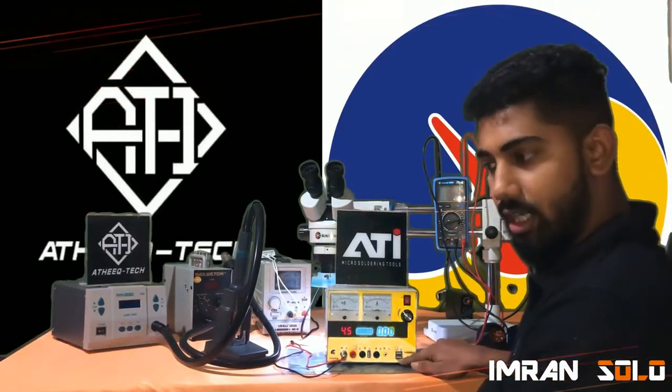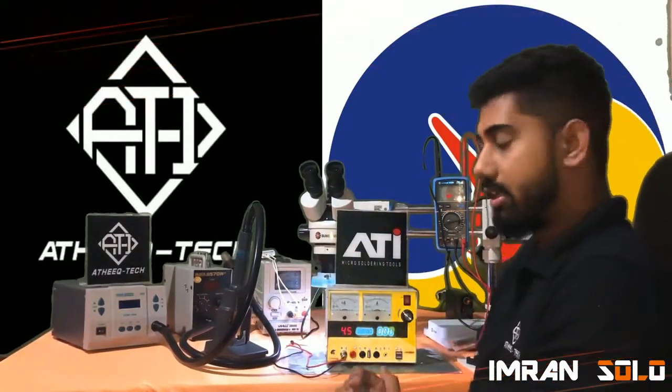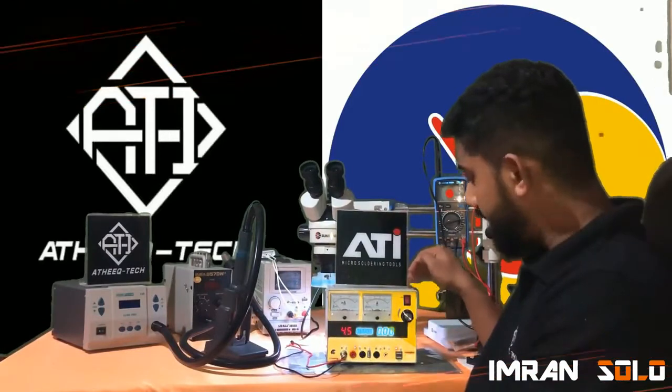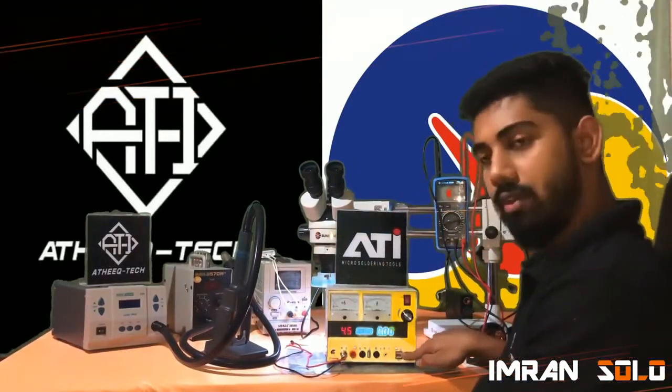You can plug in the USB and connect directly to a PC or laptop. There are some videos on how to operate this tool built in. You can check it out on a PC or laptop by plugging in over here.